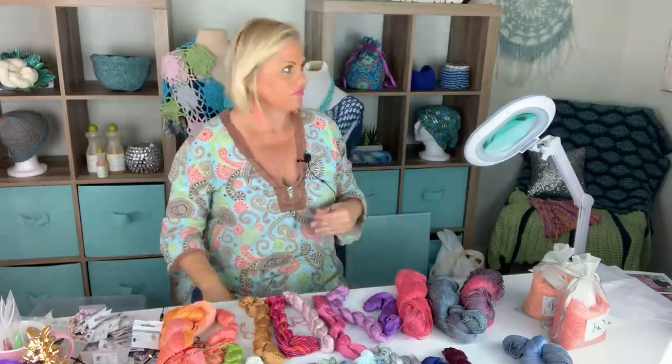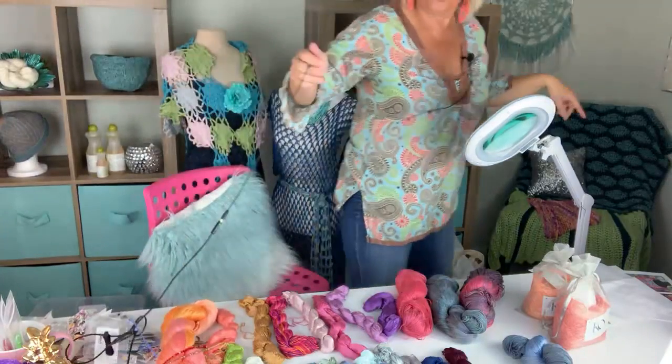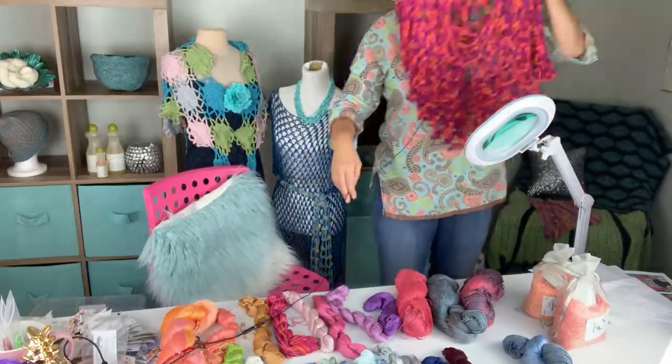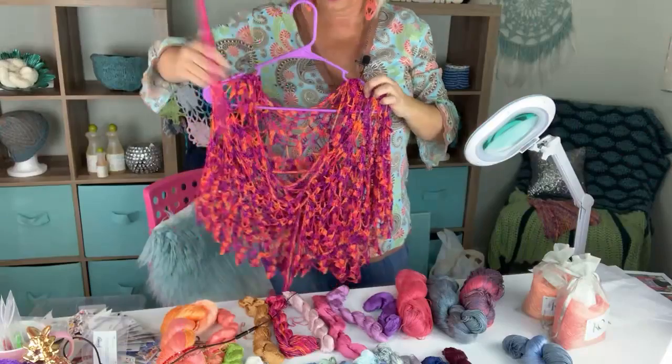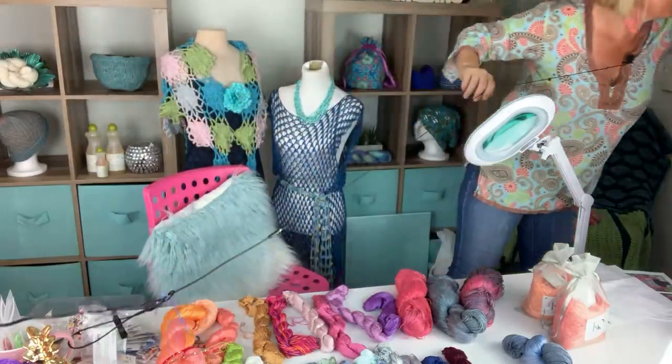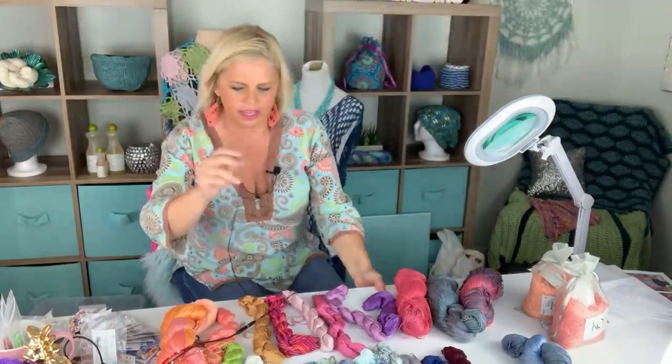If you haven't worked with beads yet, watch my Leah capelet video that I released a couple of days ago. At the end of the video I show you how to add beads and do one row of crocheting with beads. If you haven't worked with beads before with crochet, I highly recommend watching the end of that video — you will see how wonderfully easy it is to crochet with beads. You'll be surprised how much easier it is than you think, especially if you're just going to do the end row of something.